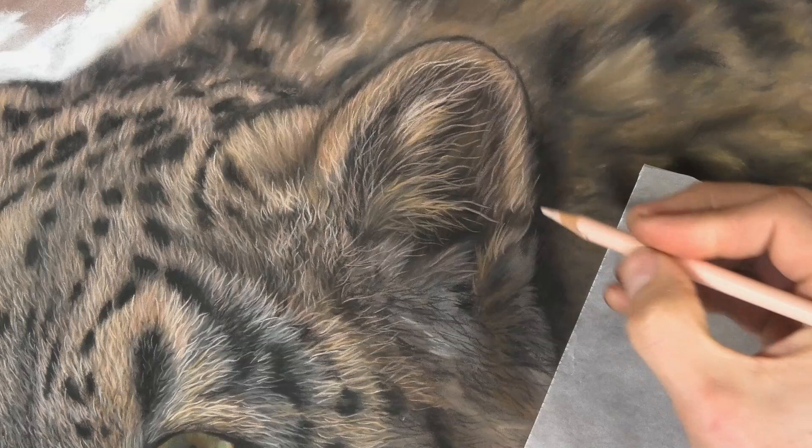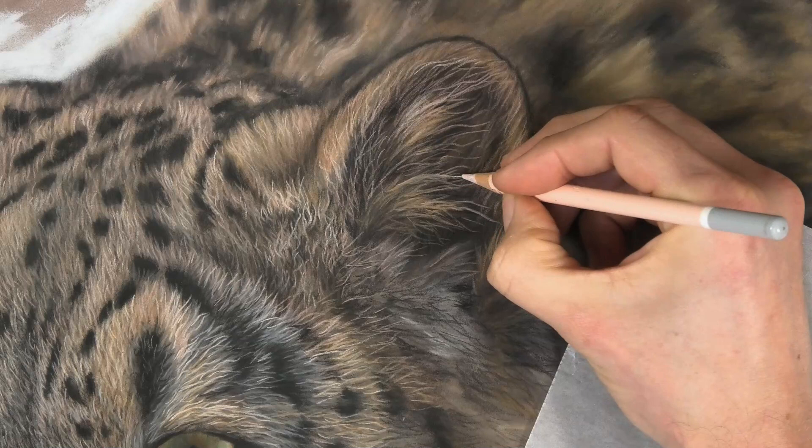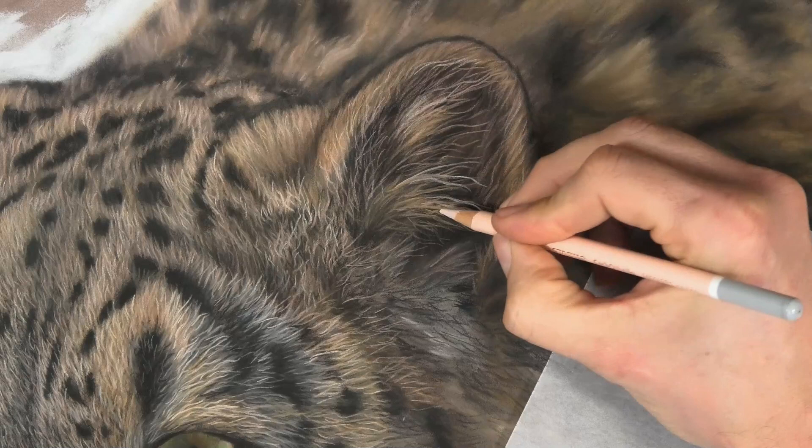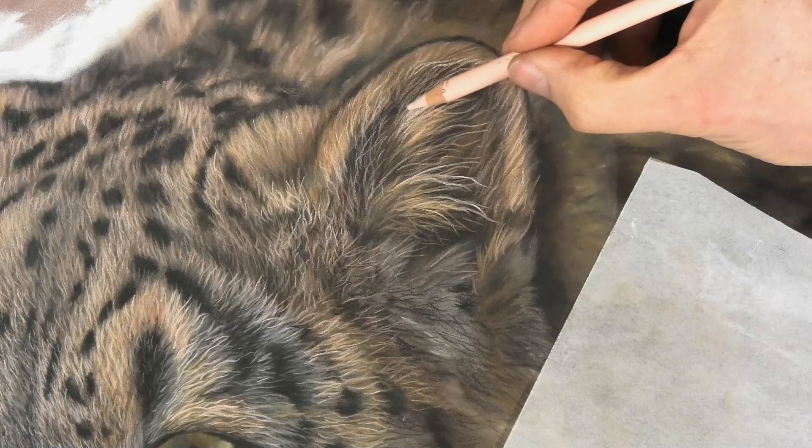If you find the details difficult to get on top, then you can start doing that twirling as you're making the mark — that'll allow you to get a crisper edge, a crisper line.